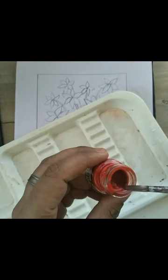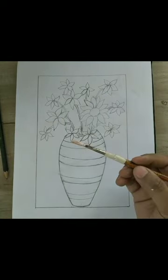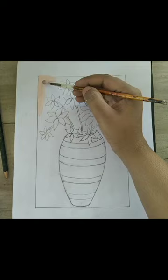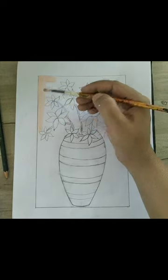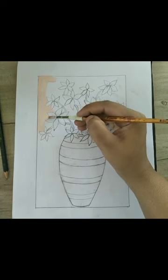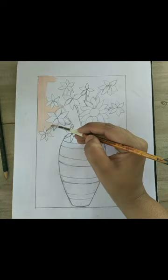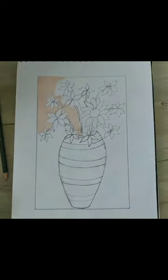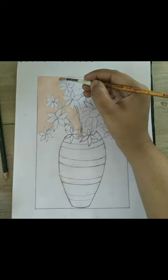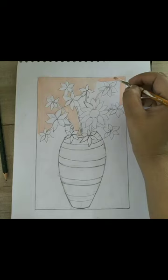I have taken white color and red color and mixed them well to make baby pink color, and we will fill it in the background. Move your brush slowly — first cover the outer area of the flower, then color the background slowly. The vertical area is larger than the horizontal area, so move your brush vertically as you can see in the picture.